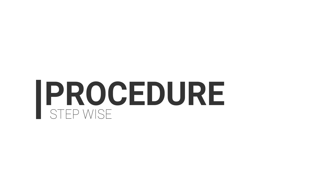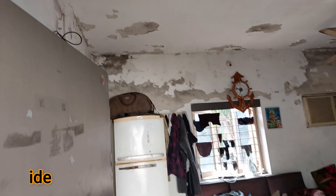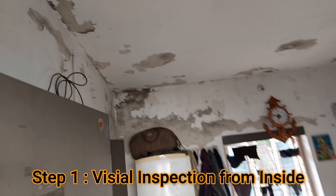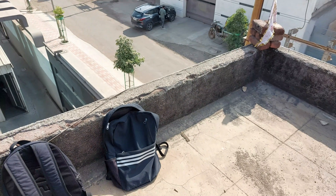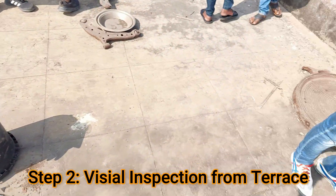After going through all the equipment, we'll move towards the stepwise procedure. Step number one is visual inspection from inside — we need to analyze our home from inside in order to check for dripping water leakages and dampness. Then step number two is visual inspection from the terrace — we need to check for all the water leakage spots on the roof or terrace.